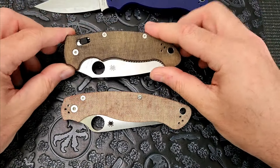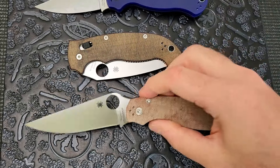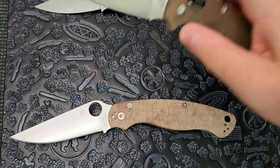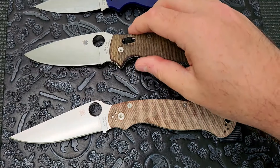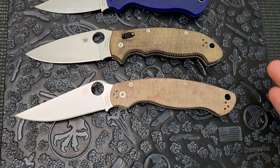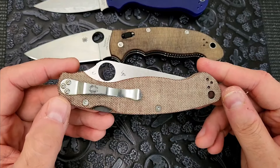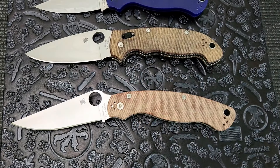Right now I am super stoked to have both of these in my collection. Both of these are in Cruwear, which is a great steal. Fun fact I didn't really know: I'm not what you would call a steel snob — I like to get an appropriate steel for what I'm paying. I'm fine with S30V especially if it's heat treated well, but if I'm paying extra for a sprint run then yeah I want fancy steels. One thing I didn't realize about Cruwear is how old it is — I think it came out around 1994. I always assumed it was a newer steel. Apparently Cruwear, PD-1, Z-Wear — all these steels were around mid-to-early 90s, and they've been around a long time.